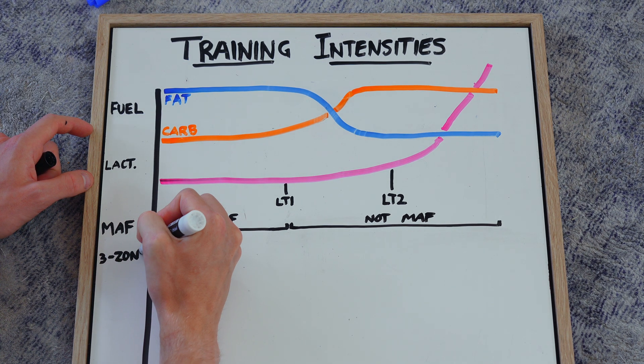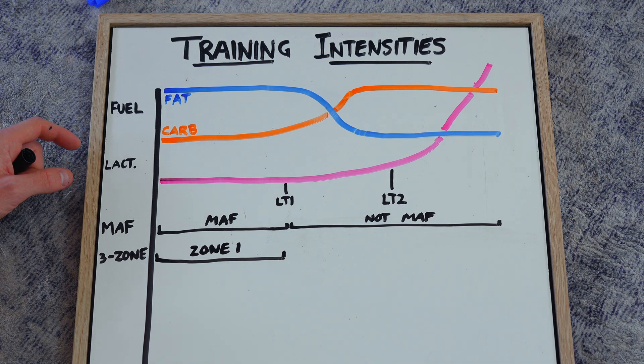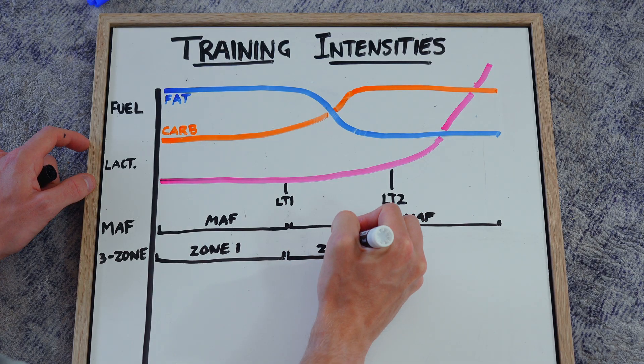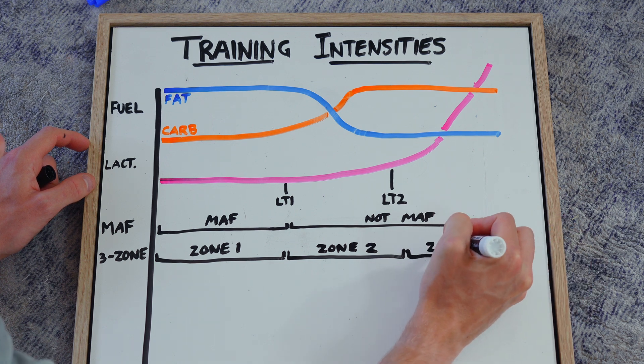Then we have the three-zone model, which is very similar to the lactate graph. Zone 1 is basically nothing, all the way up to just before LT1 where baseline lactate levels creep off the baseline. As you get faster you work through zone 2 — the threshold zone — until you reach a point where your lactate spikes through the roof, and that's your zone 3.